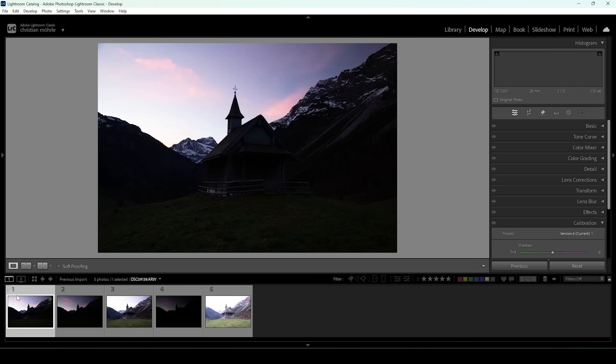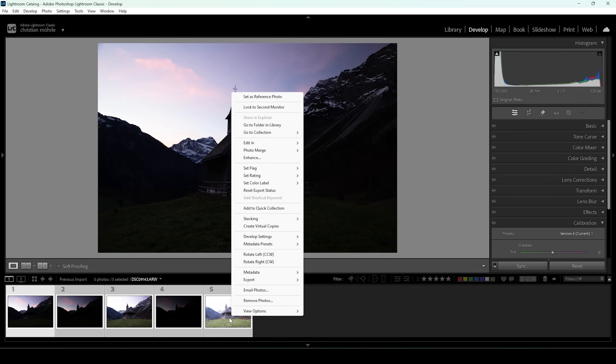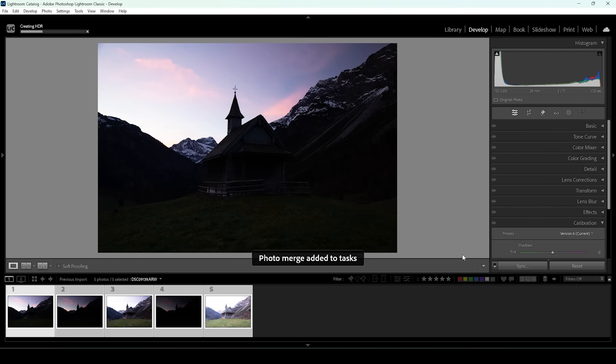Since we're working with a scene with a bigger tonal range — that means bright highlights and deep shadows — I'm going to merge an HDR first. Down here in the film strip, I'm going to select all five images, right-click on one of them, go to Photo Merge, and choose HDR. In the preview window, just make sure Auto Align is selected, and then hit the Merge button. Lightroom will now create the HDR file for us.